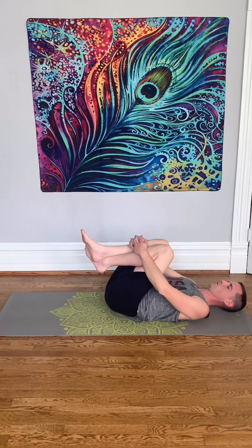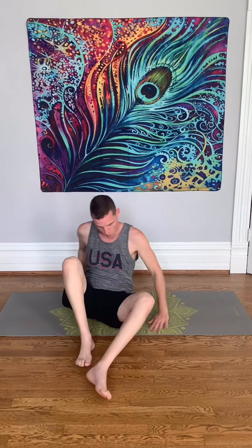You have completed your five minutes of movement this morning. Showing some love to your body. Have a great day.